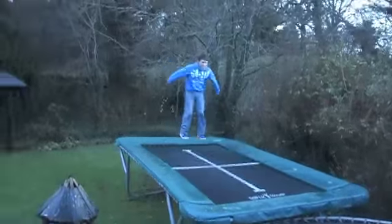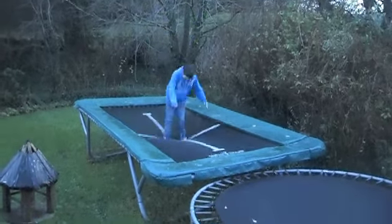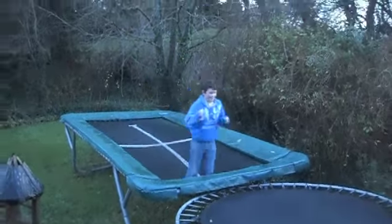So first step, you want to be able to do a frontflip. Show us that Ben. Obviously, if you can't do a frontflip then you shouldn't be watching this tutorial. That's a frontflip.